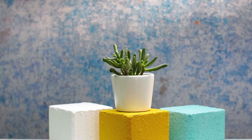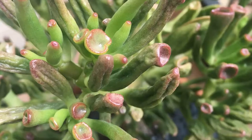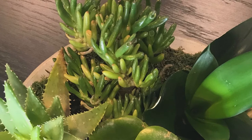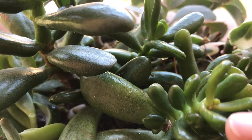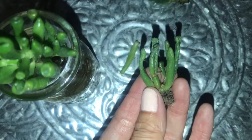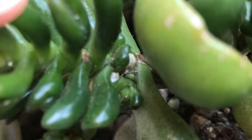Why does the Gollum or Hobbit Jade get wrinkly? The lower leaves of succulents tend to shrivel and die out during normal growth. If it's only the very bottom older leaves that are wrinkling from the outside ends inward, and the stem and leaves don't look discolored or yellowing, the plant might just be thirsty. Watch it over the next few days after you water to see if the leaves get nice and plump again. Only water again if they start to look a bit wrinkly and the soil is completely dry. Another reason your jade plant could be getting wrinkly is mealybugs — they can easily hide in the plant's many crevices, especially in the top of the Gollum Jade where the little trumpet edges are, so be sure to keep an eye out.